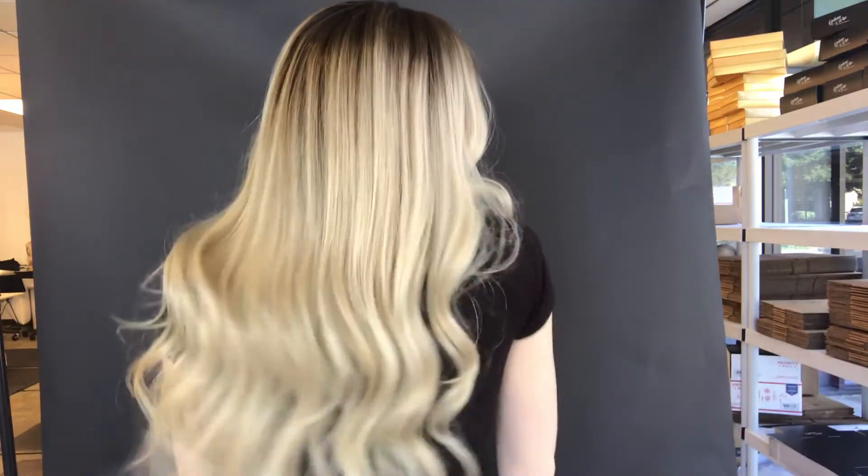Go ahead and show you the back. This is definitely, if you wear a medium cap, this one for sure won't fit you. It is a smaller small, so it's good for a petite or it's good for a small cap. I'll put a link below to this exact wig. Thanks, bye.